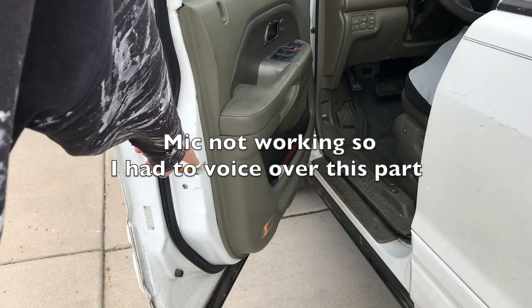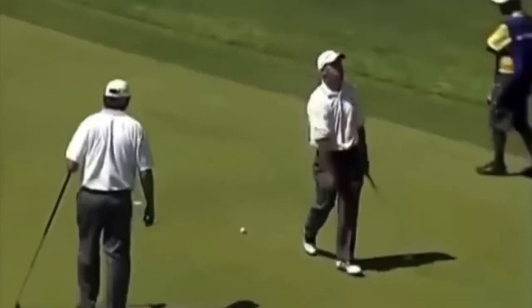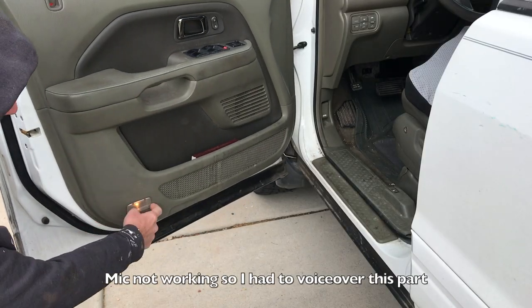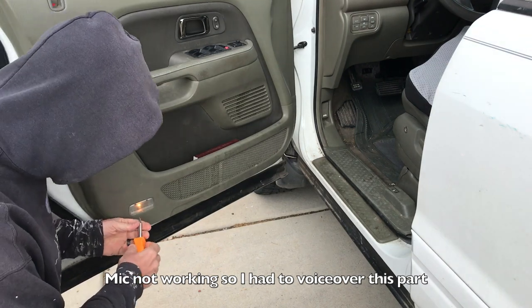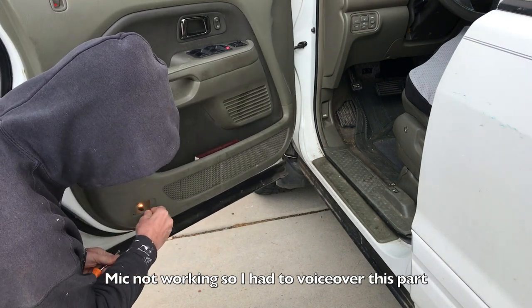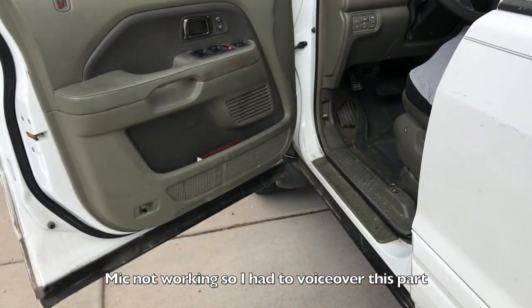Right here is where the door lock actuator is located inside the door. First thing, just so we're not killing the battery, we're going to remove the door light. You just pop off the cover with a flat blade screwdriver and then the light pulls straight out. Careful, it might burn your fingers. This is just the kind of bulb that pulls straight out — it does not twist in.